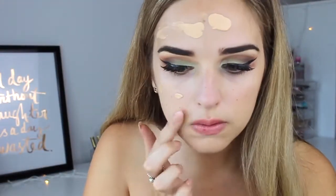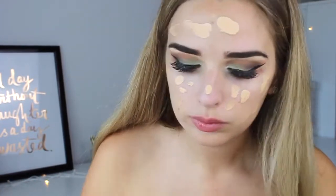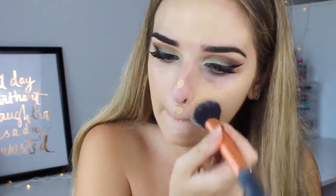I obviously primed my face first and then just dotted NARS cheerglow all over my face — it makes it easier to blend out this way and less product goes into the brush and more so on my face. Then to press that in I just used a beauty blender.